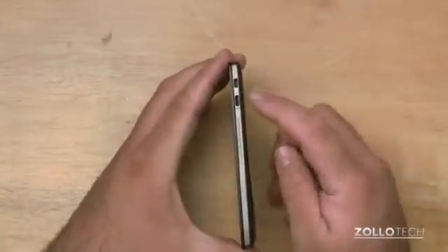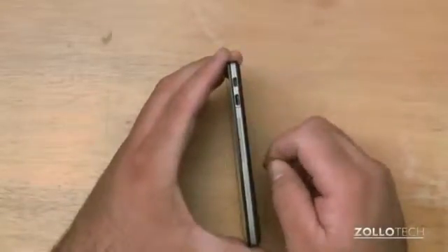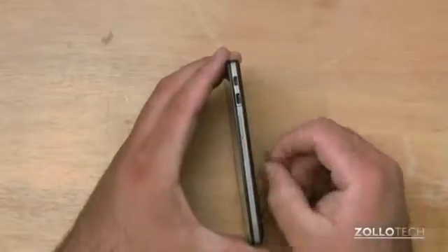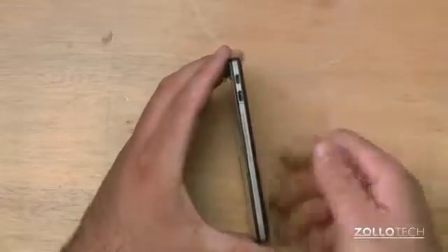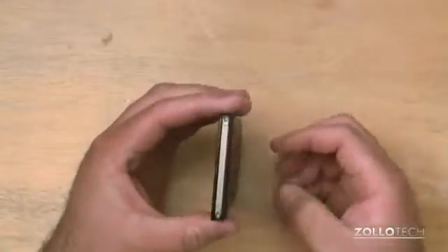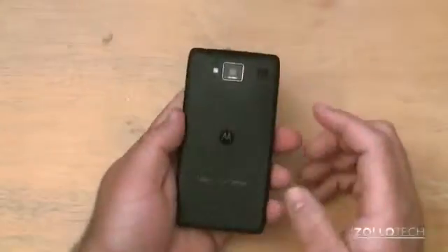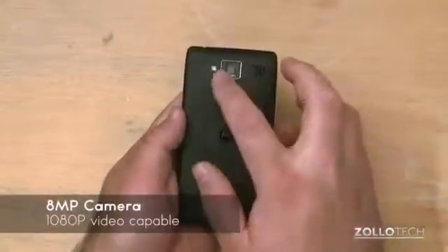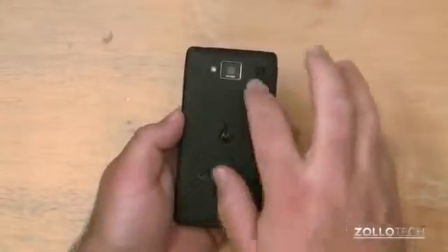Around the side we have a mini HDMI out and a micro USB port. We also have a SIM card slot — you use a little SIM card tool to pop the SIM card out. On the bottom are just a couple of screws holding the phone together. On the back, we have an 8 megapixel camera with a flash, a speaker, a microphone, and this is a Kevlar back.